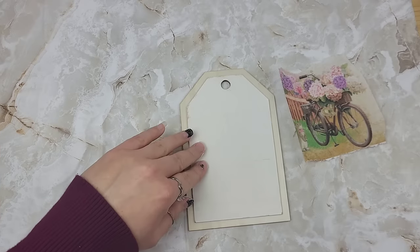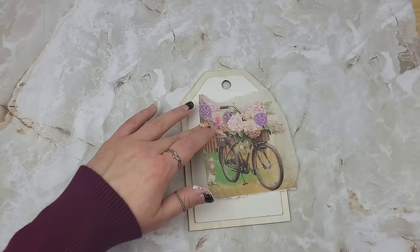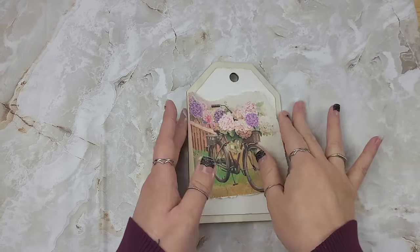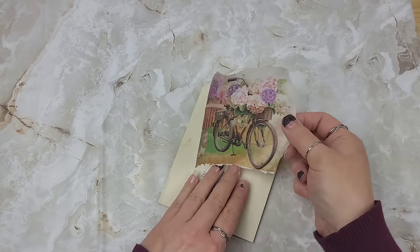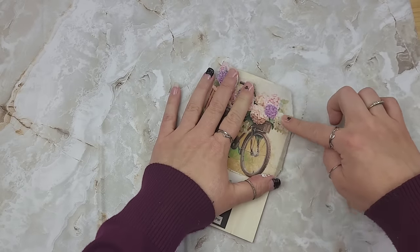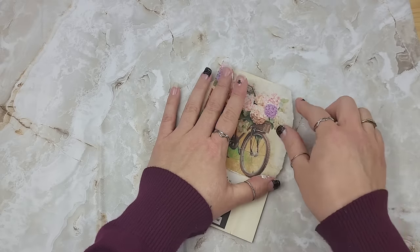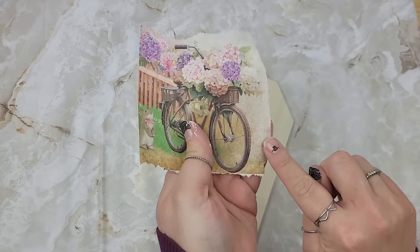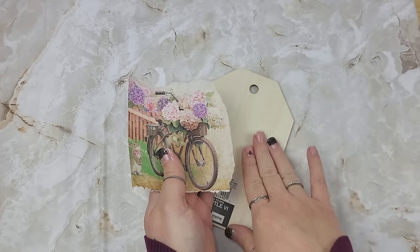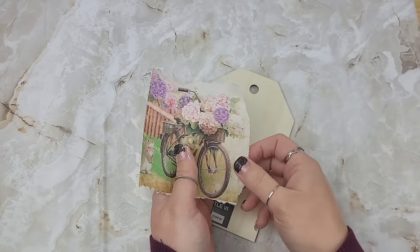Now we're all dried up. If you're new to decoupage and wondering why we paint it, it's because it helps the design pop. If you just leave the piece neutral - which you can absolutely do - you will see the grains of the wood in the background. A lot of the TDS deco-podge paper designs I try to keep fairly neutral, so if you don't want to paint them, you can really make these look like they're right on the wood. I've shared several projects like that as well.